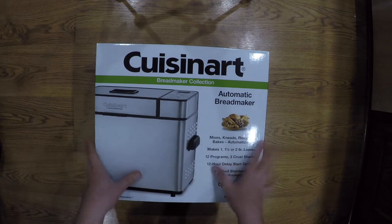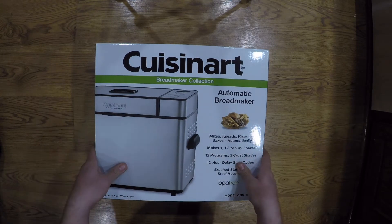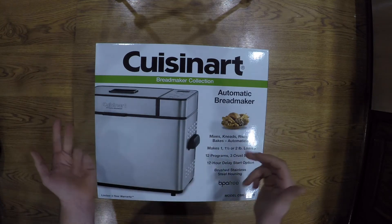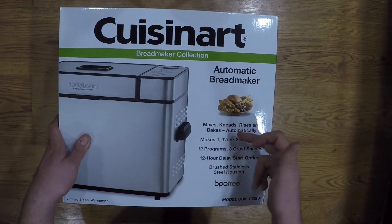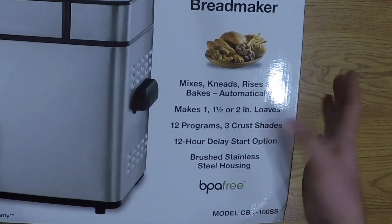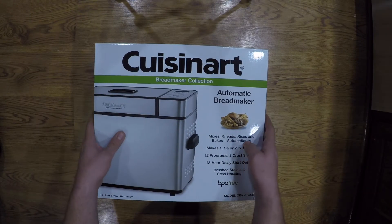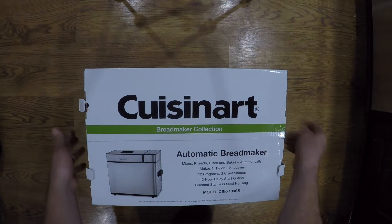Welcome to another unboxing. We got this bread maker here — it's made by Cuisinart, it's an automatic bread maker. This thing does it all: it mixes, it kneads, lets it rise, and bakes it automatically. It'll do one, one-and-a-half, or two pound loaves, a bunch of different programs, three shades of crust, 12-hour delay operation, stainless steel finish, and a three-year warranty. Let's go ahead and take a look at what you get.